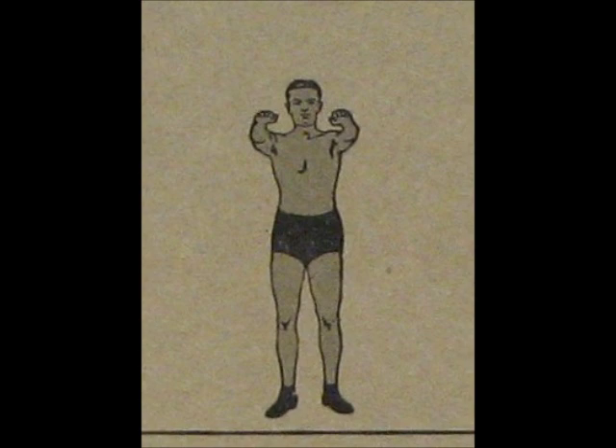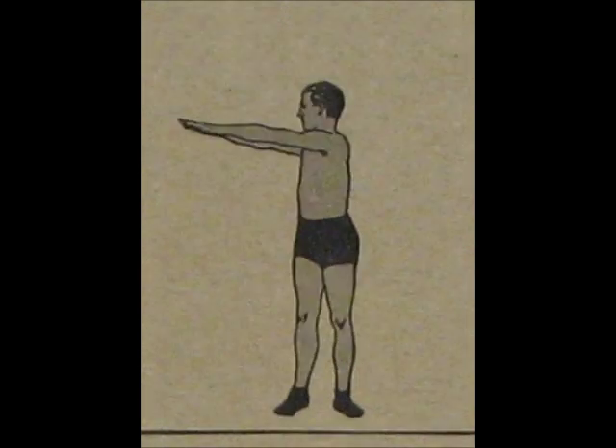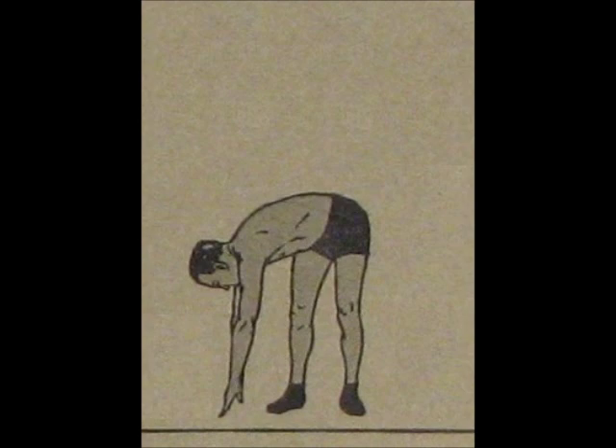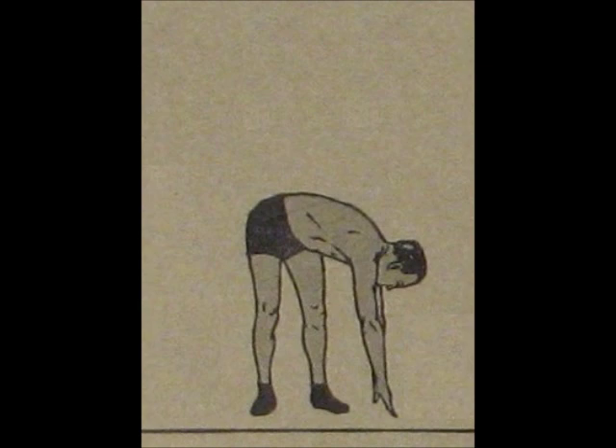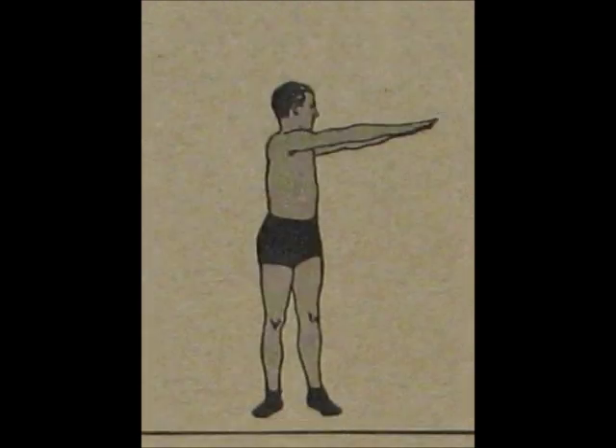Arms out. Ready. Begin. One. Down. Up. Front. Left. Down. Up.